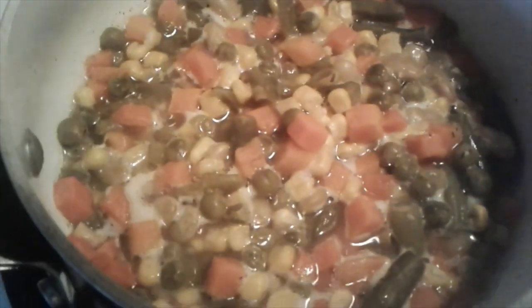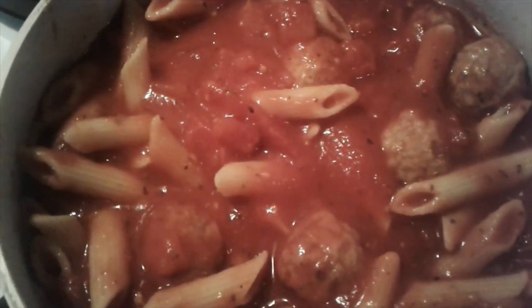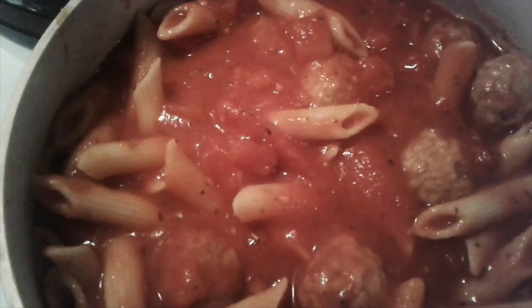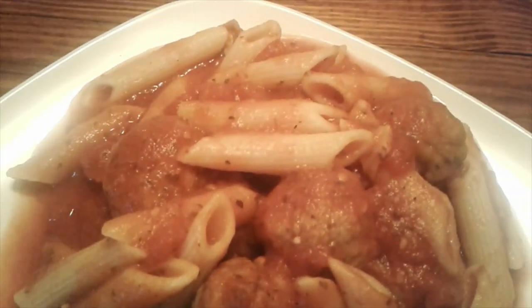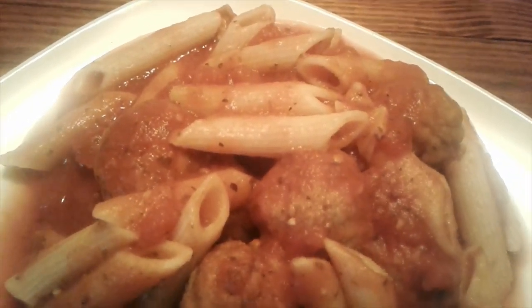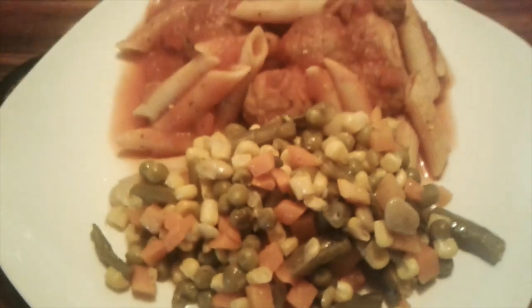My vegetables are cooking down really good, so we'll be ready to eat in a little bit. Here is the finished product — the noodles, the meatballs, and the veggies.